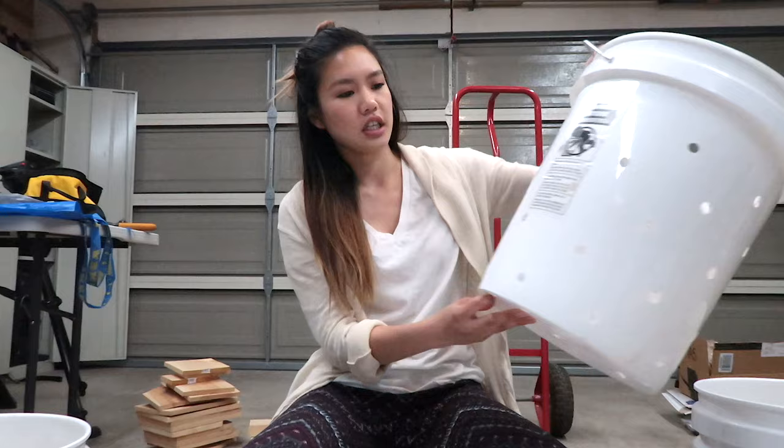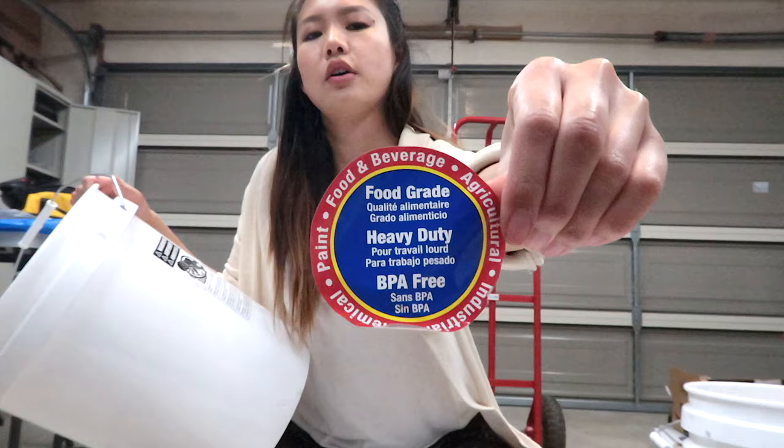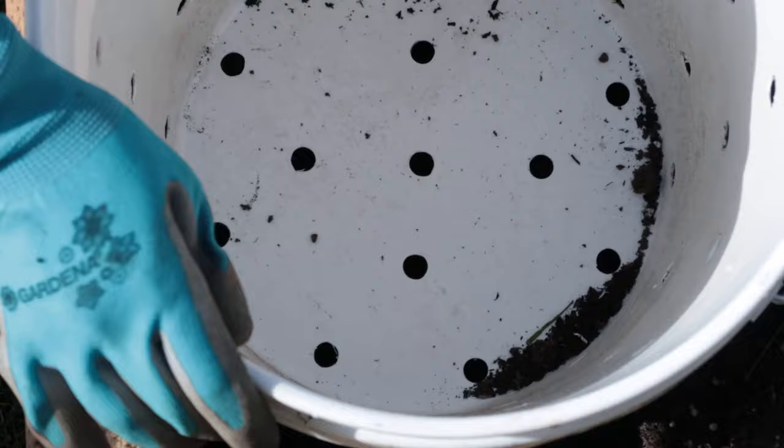I'm sitting here in my garage and I just finished drilling holes into three of my four buckets. I'm using five-gallon food-grade heavy-duty BPA-free buckets that I got from Walmart. They were only three dollars each, very affordable, and I want to turn all of these into my worm towers.